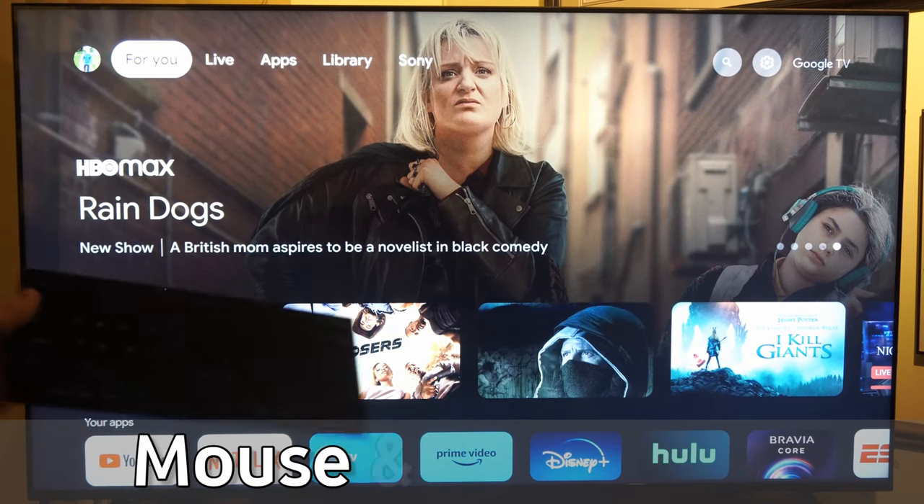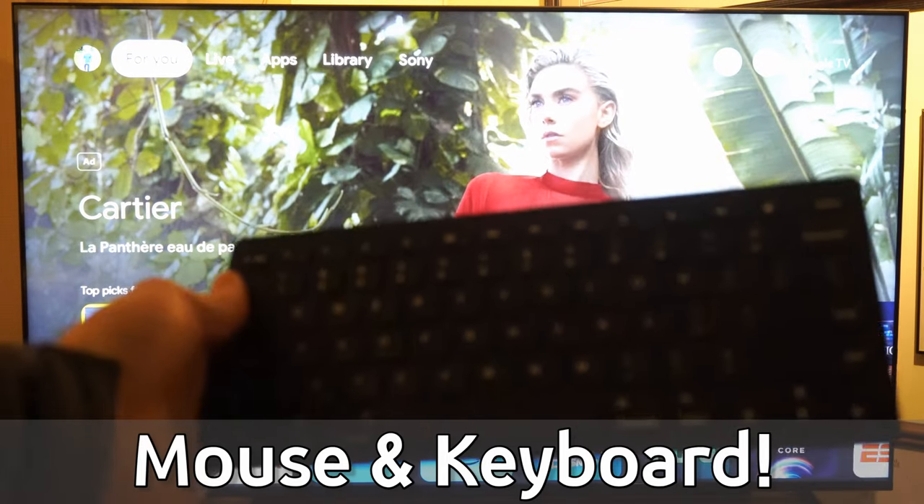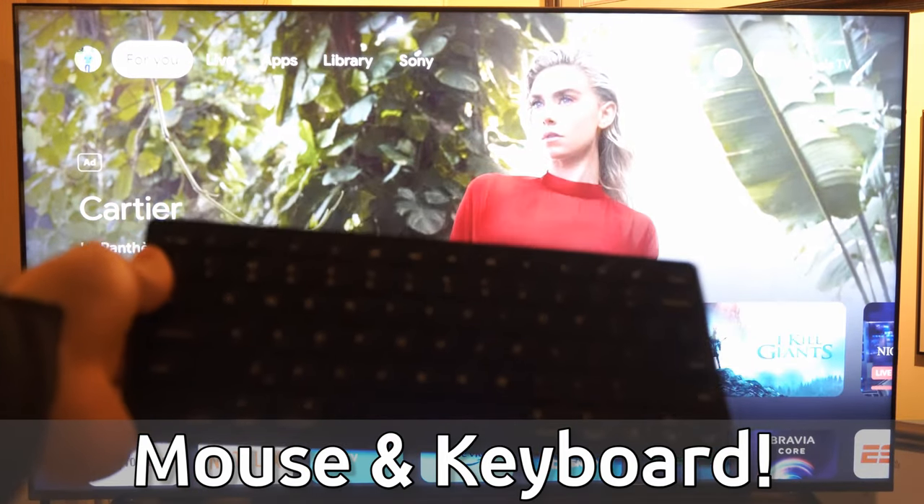Hey everyone, this is Tim from YourSexTech. Today in this video, I'm going to show you how to pair a keyboard and mouse to your Sony TV with Google TV.